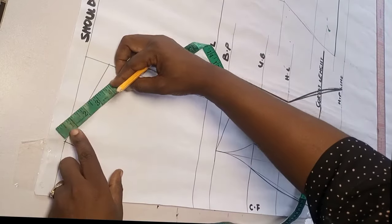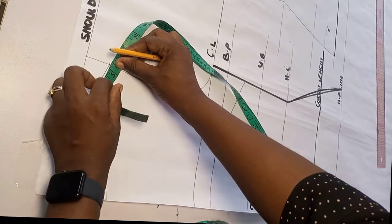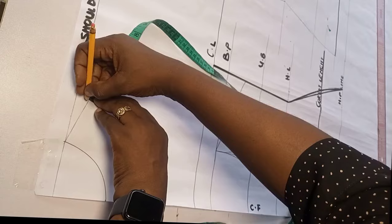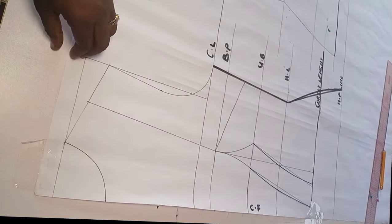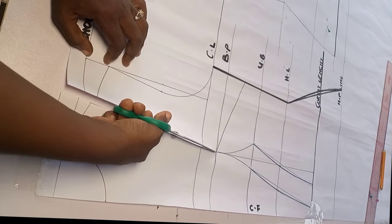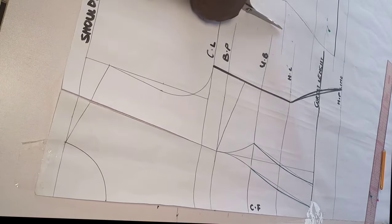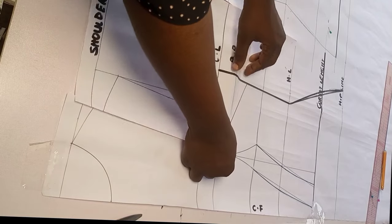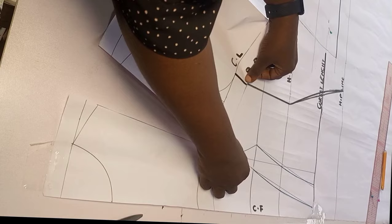Now back to the front pattern to finish up. For the overbust tightening I get the midpoint of my shoulder line, mark that point, and connect it to my bust point. I slash open from the shoulder to the bust point. I need to close the bust darts, but first I separate the front and the back. I slash open midway and go ahead to close my darts.